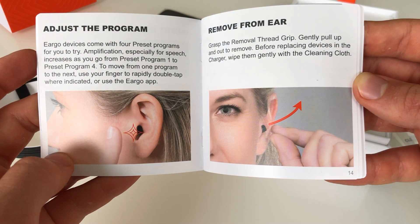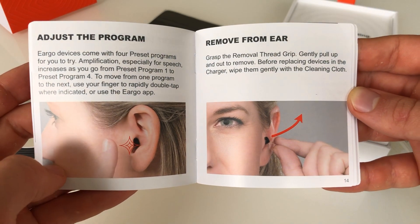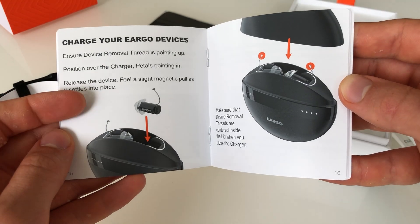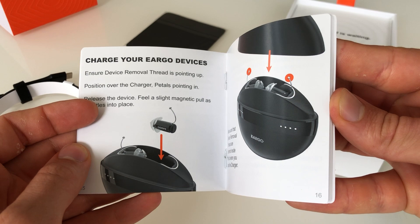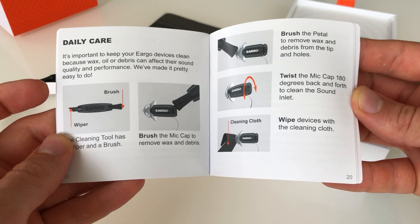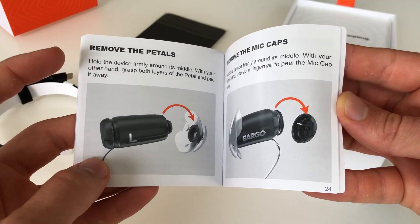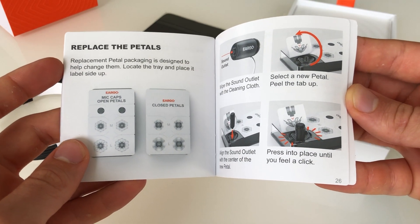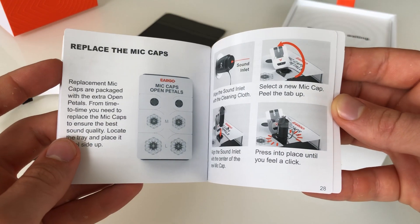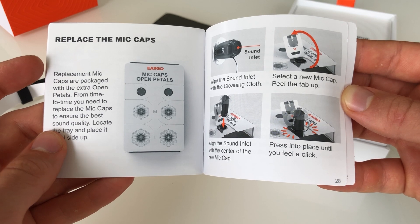Adjusting the program — you can use your finger to rapidly double tap that part of your ear, and that's how you change the program. To remove it from your ear, you grab that line and you pull up and outward. Charging the devices — you can see there's an appropriate way to put them in. How to clean the microphone ports, how to change the microphone cap — all very important. Replacing those pedals is as easy as putting them into the packaging and taking them out. Changing the mic caps has a twist function, and then you replace the mic caps as so.